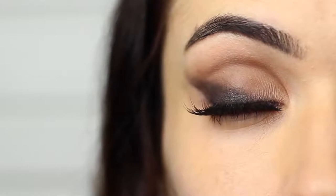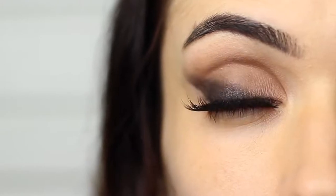A little trick is to apply your lashes halfway through this look. That will give you a guideline on whether your wing is too wide, too big, or too long. And then you can adjust it after that.